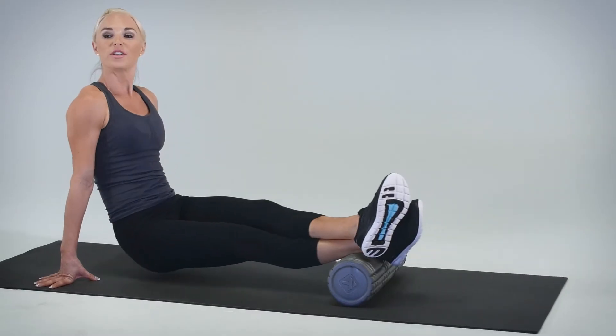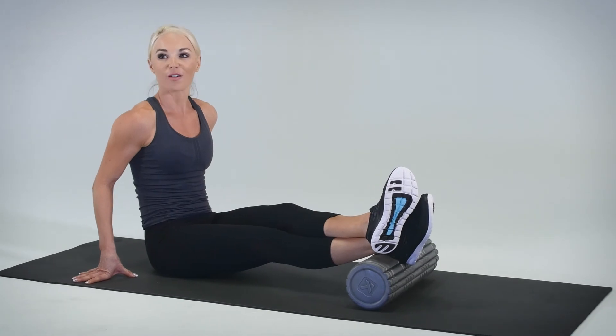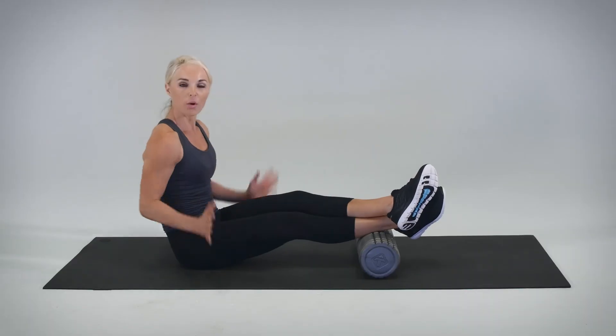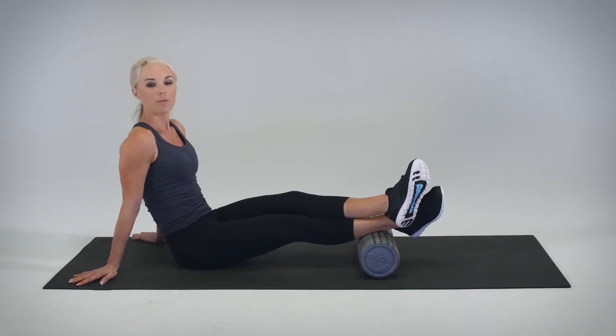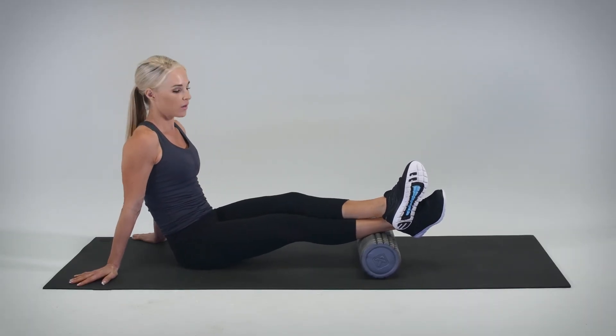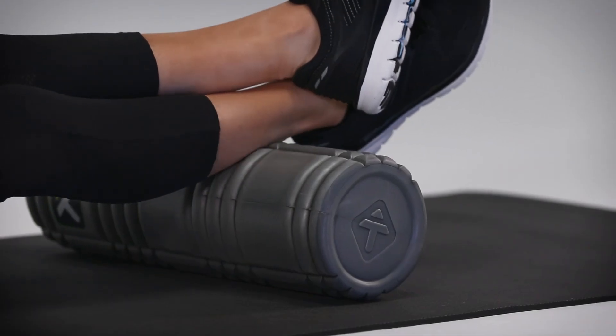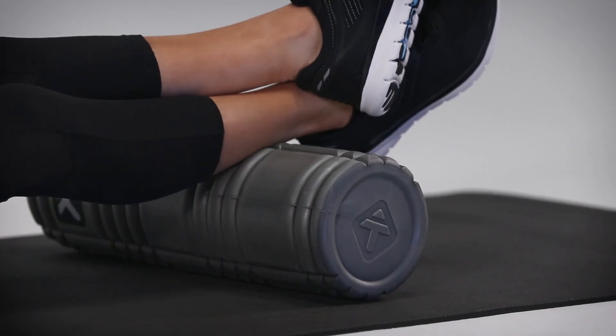We'll now move into your four cross frictions of zone two. Starting at the base of zone two, we lower the hips to the ground and move side to side four times: one, two, three, four.